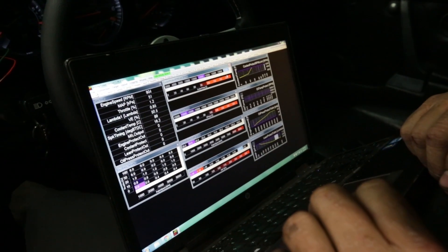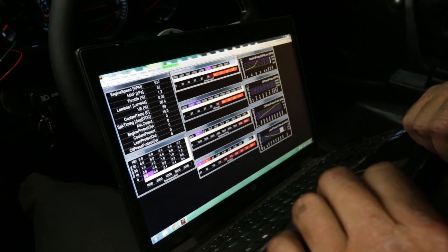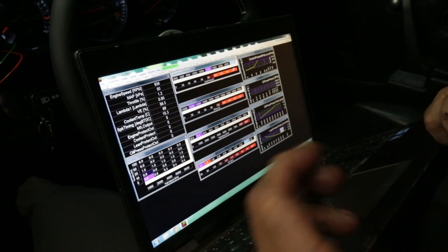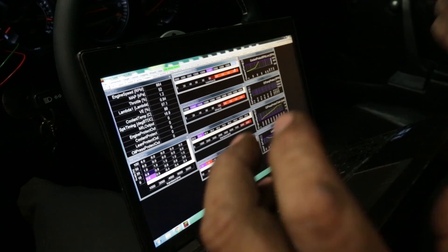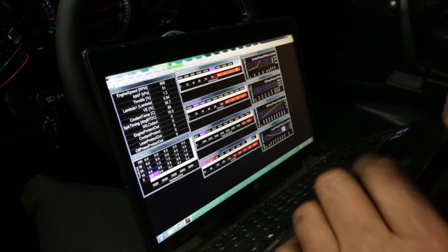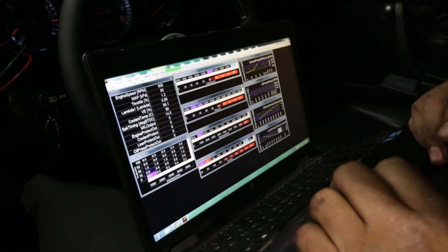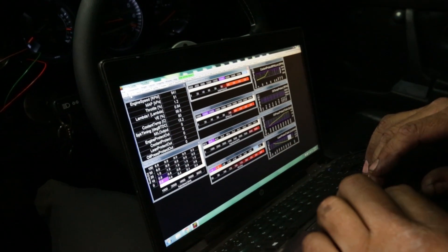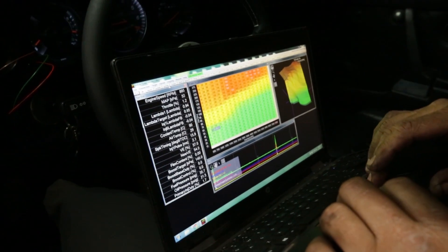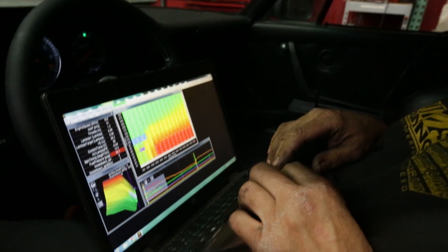I always knew the Infinity had a ton of safety features, but now seeing this it makes so much more sense. I run this on my own car — not because it was given to me; I bought it. Obviously AEM has been involved in my racing program for a couple of years and they've been greatly supportive, but at the end of the day I bought the ECU because it's good, because of the features. And that's the same reason I continue to use it — we've had great support from AEM and success with their ECUs.